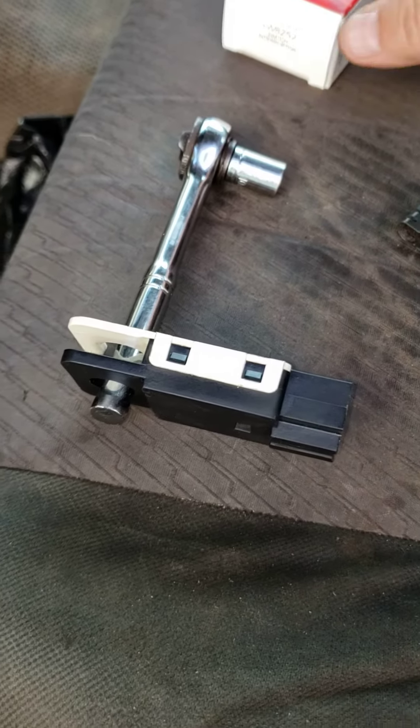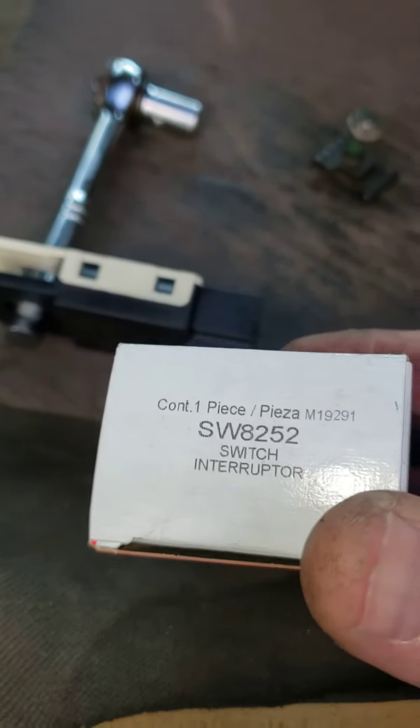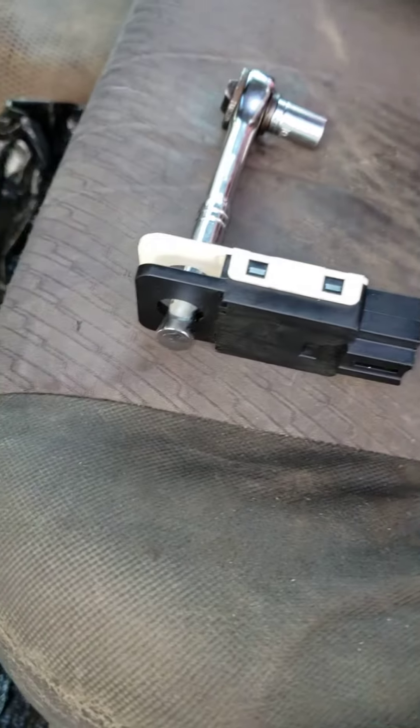Today we're going to be replacing the brake switch on a Silverado. Here's the part number SW8252 — I got that from AutoZone.